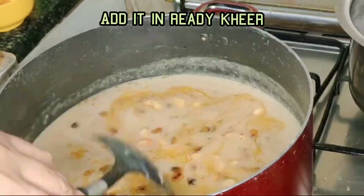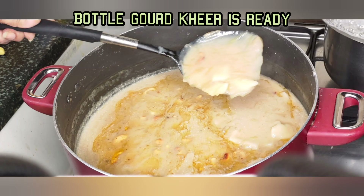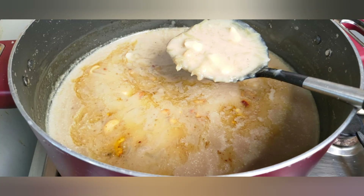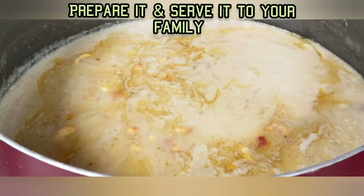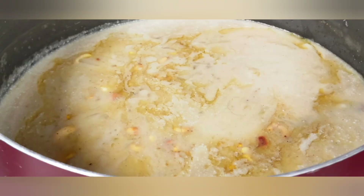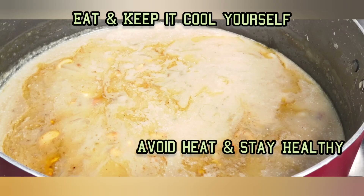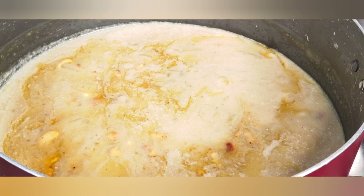It is very cooling for our body. While we are facing severe heat, we can prepare this kind of dish and serve it to our family. All details are mentioned in the description box. If you like my video, please subscribe, like, and comment. Thanks for watching, bye for now, take care everyone.